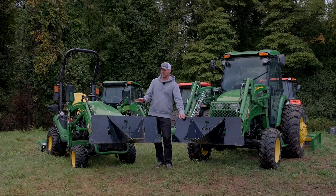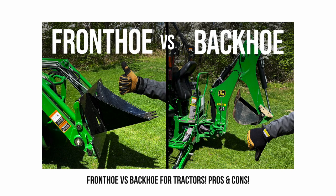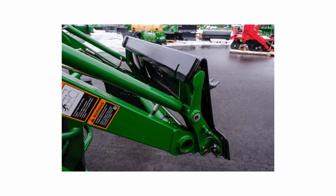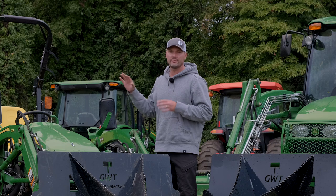This is the original Stump Wrecker. We designed it for small compact and subcompact tractors like the John Deere 1025R and the Kubota BX. You can get it with a John Deere quick attach or a skid steer quick attach mount. It's good for the 2 Series, the Kubota B Series, Kubota LX, and maybe even the John Deere 3E Series.